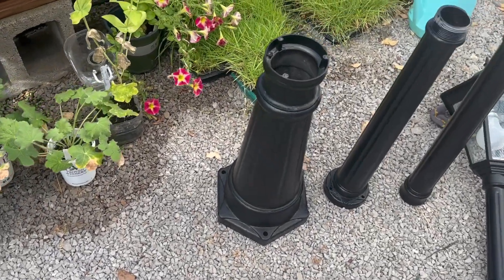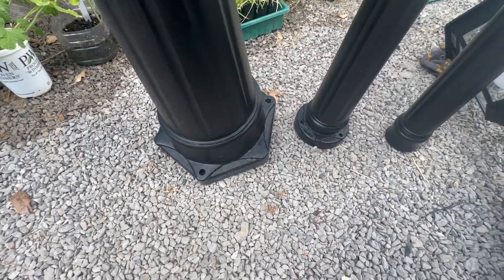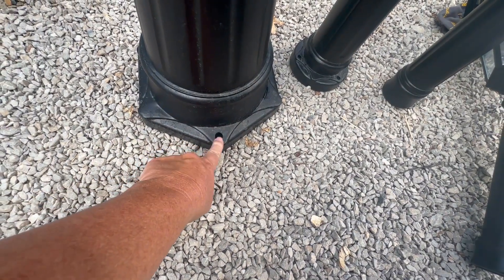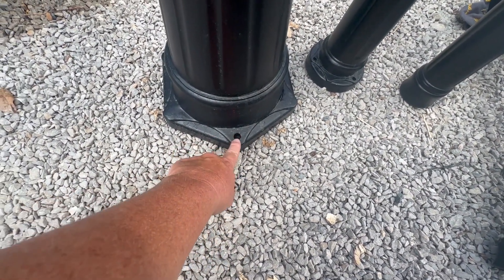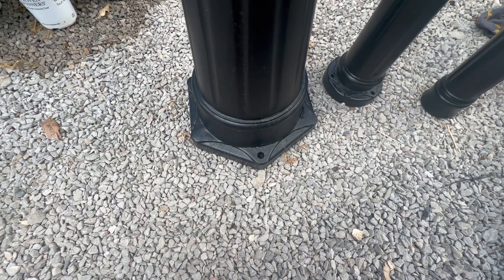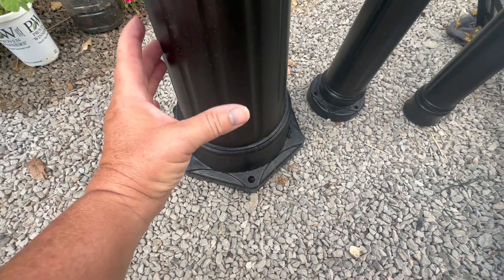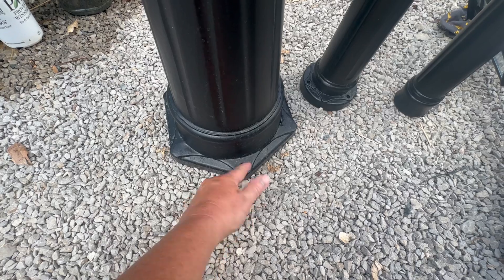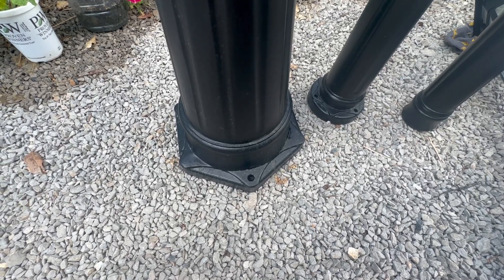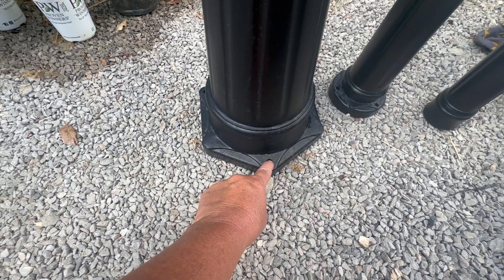There are lots of ways to mount these lights — wooden decks and things like that — but I want mine outdoors in concrete. So I need to make a template, maybe with a Sharpie on cardboard, so I can mark exactly where those bolts need to go into the concrete. When it's all set up, I won't be able to move it — the bolts will stick up and I'll slide the base down and screw the nuts on top.